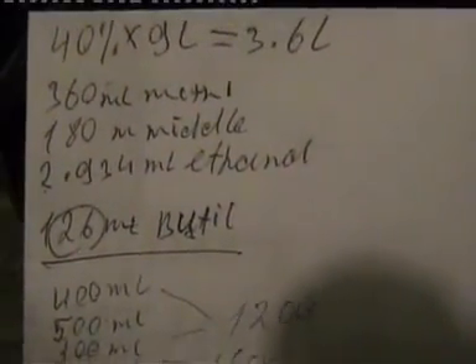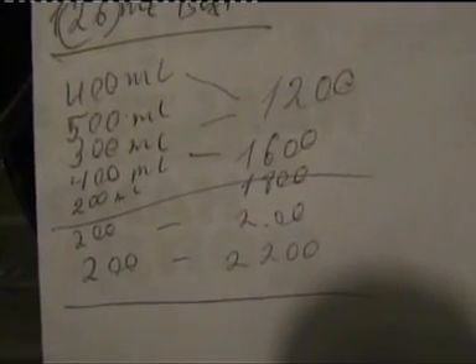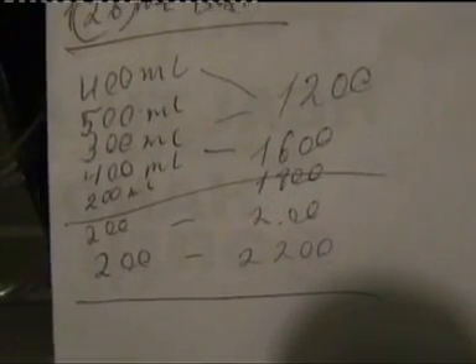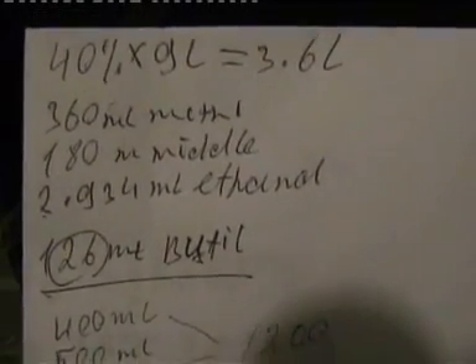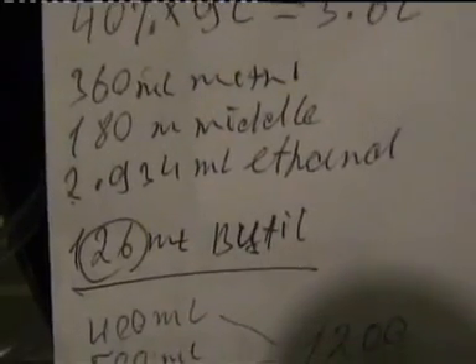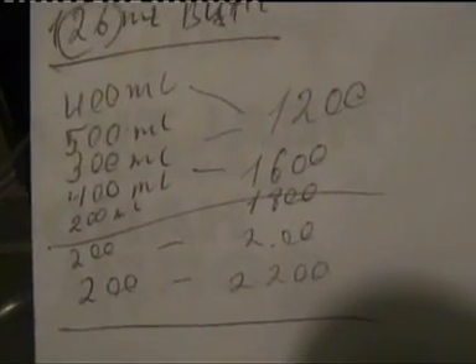In reality we're going to get about 20% less spirit than we were counting on. I made notes about every batch of spirit I took — we started from 400 mils, then 500 mils, 300 mils, 400 mils, and so on. Finally we got 2.2 liters of spirit. Our calculations were showing 2,934 milliliters of ethanol, and if you reduce that by 20% it gives you approximately the figure we got — 2.2 to 2.3 liters.